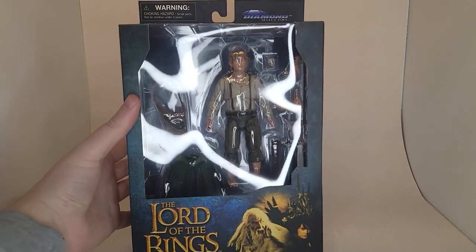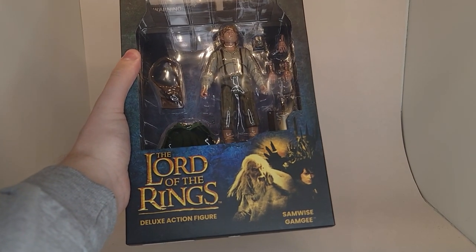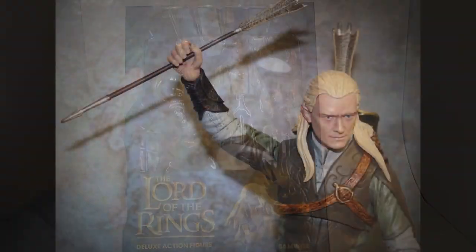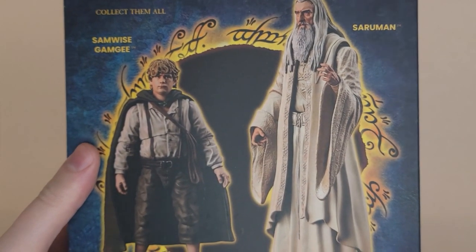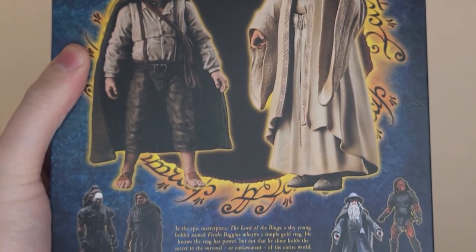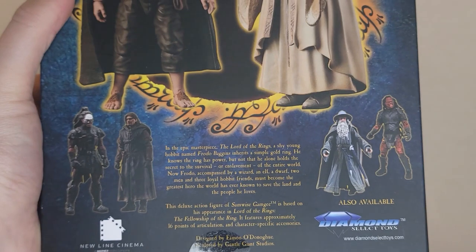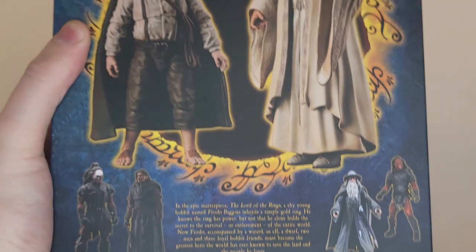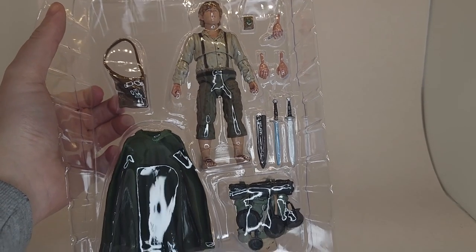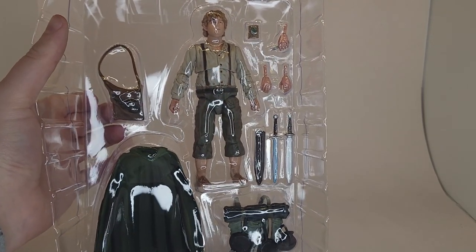Diamond Select's Lord of the Rings Deluxe action figure line has been around for a few years now, but I've mainly overlooked it. I didn't like the look of the first few figures, especially Legolas, but I eventually stumbled across Aragorn and thought he looked pretty good. I recently picked up Frodo and Boromir, and the line seems to continuously improve with each release. With Sam having recently been released, I wanted to check if that upward trajectory is continuing.